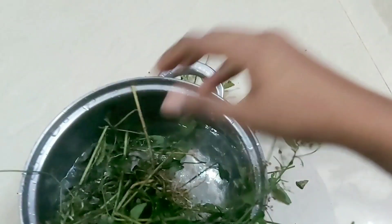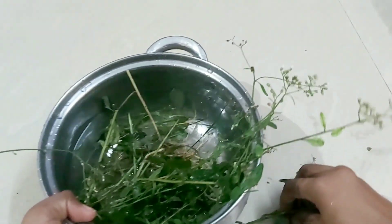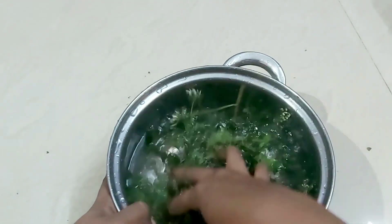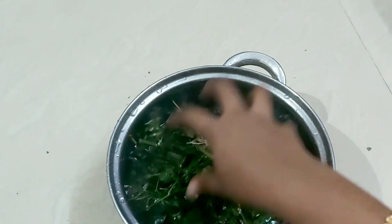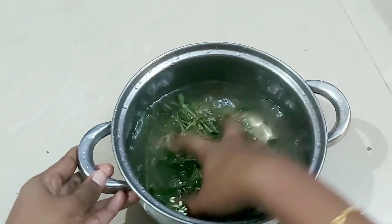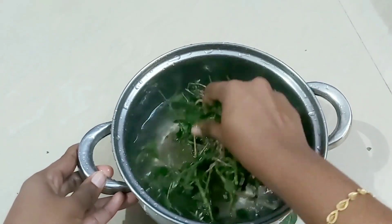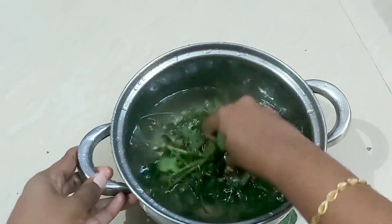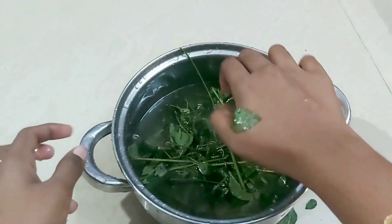We will mix it in the rice and add that rice. This is a material for you to take a load of the dough.